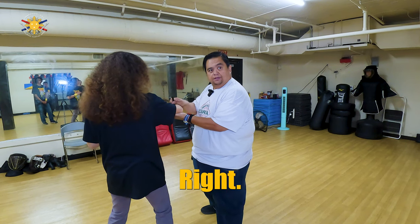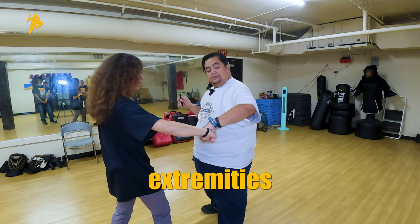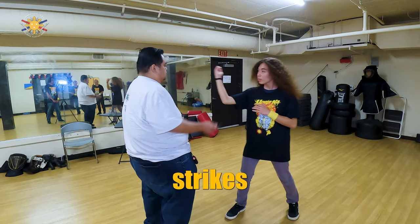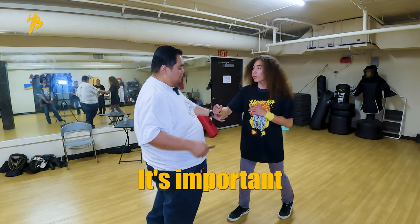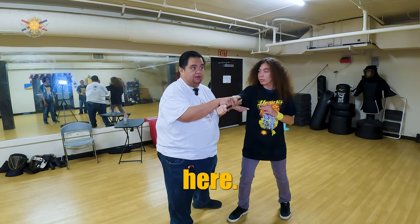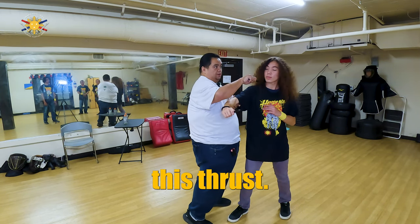This is very important: if I just catch from above, my lower extremities are wide open to attacks. Again, when he strikes — boom — it's important that my foot changes with the strike. As I'm catching here, my left foot goes forward and I twist my hip into this thrust.